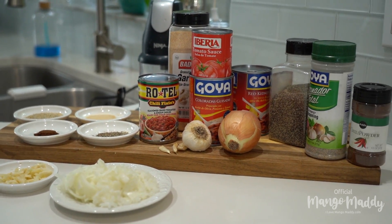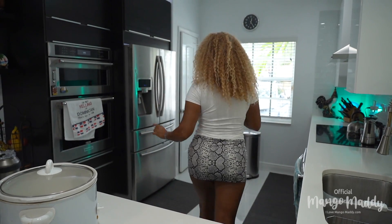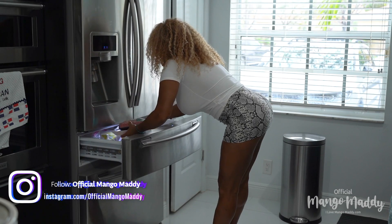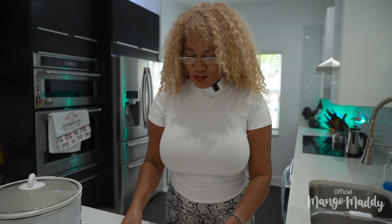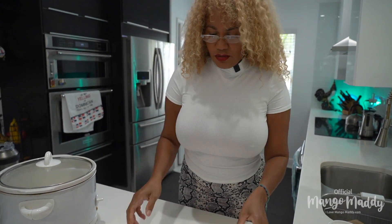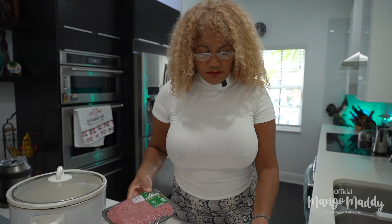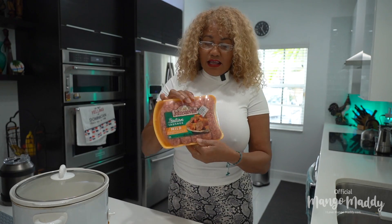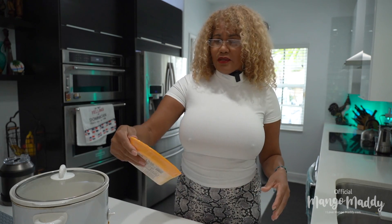Here are all the ingredients and of course I've got to go get the main thing which is meat! This recipe requires a lot of meat — different kinds of meat, because it's like a melting pot. The more different kinds of meat, the better the taste. I have one pound of ground beef, one pound of beef stew, one pound of ground turkey, and Italian sausage. This one is mild, but I grabbed the hot one by mistake — but anyway, it doesn't matter.